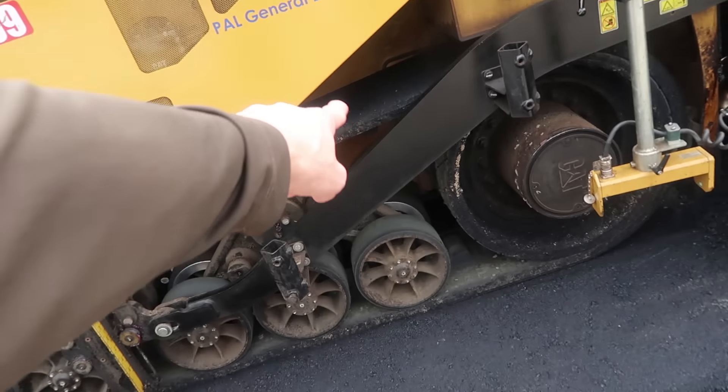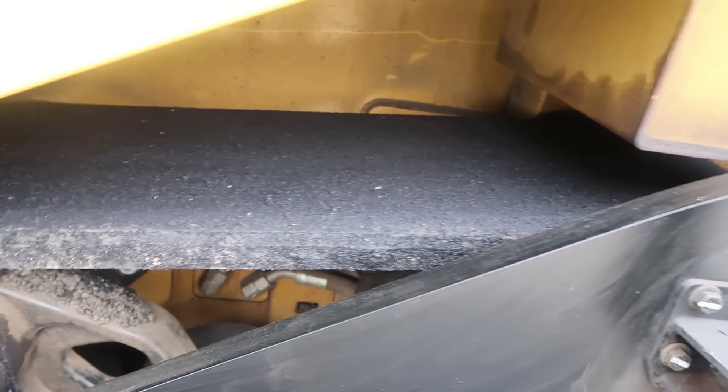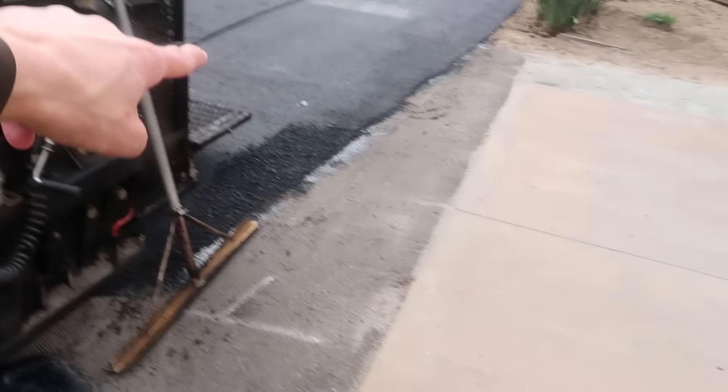It's a track wheel, but it doesn't leave any tracks - it's smooth! That's because we don't want to leave tracks in the asphalt, right? Because you might go bump, bump, bump, bump - the cars, you might go bump, bump, bump, bump!